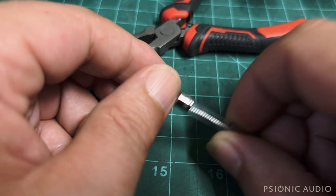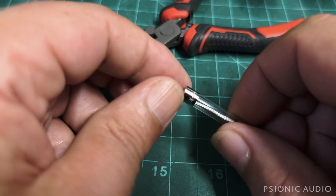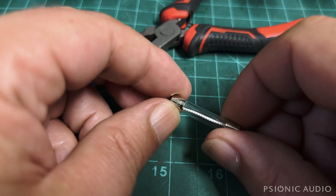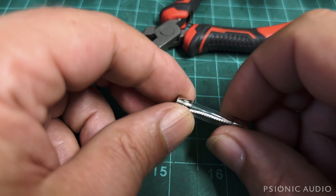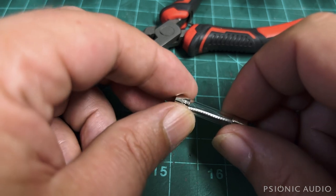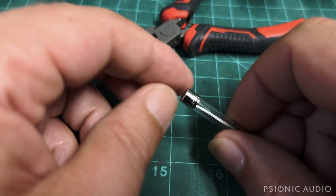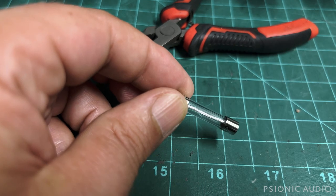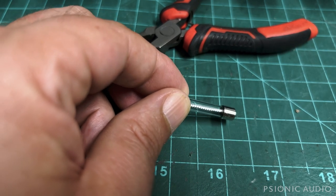I'll order him some new 2 amp slow blows — I need to replenish my own stock of those too. Let me show you what's actually happening and what we mean by slow blow versus fast blow, because I don't think it's something most guitarists are ever taught.